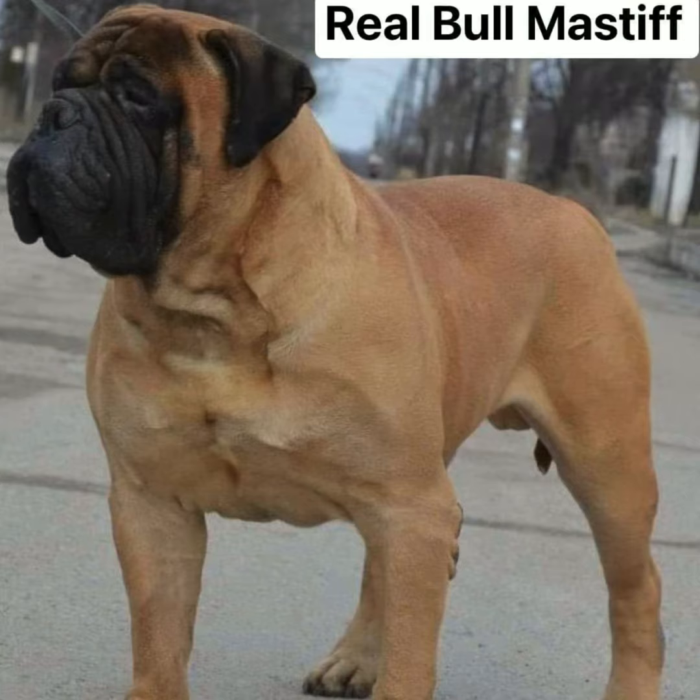This is the biggest bullmastiff. Nice fawn. It comes in brindle, fawn, red type of fawn, black brindle — stuff like that.